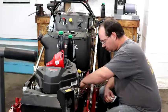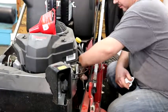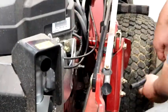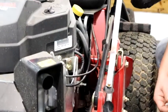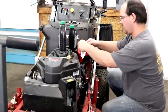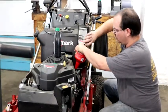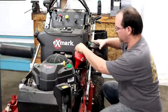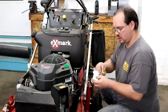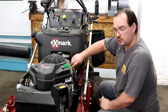Before you start putting oil in, go ahead and tighten up that bolt — the plug. Take your hose off that you used to drain it. We are now ready to fill the motor. You're all done — it's going to show that it's overflow. Just start the engine for five seconds, shut it off, let it sit for 10 or 15 minutes, and then check your oil to make sure it's at the proper level.